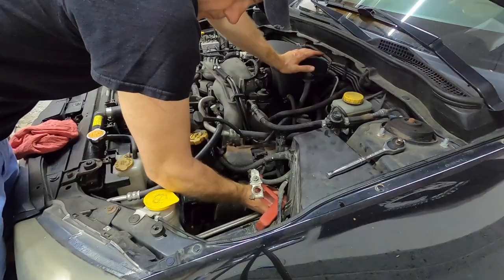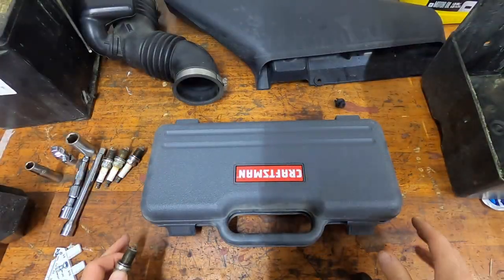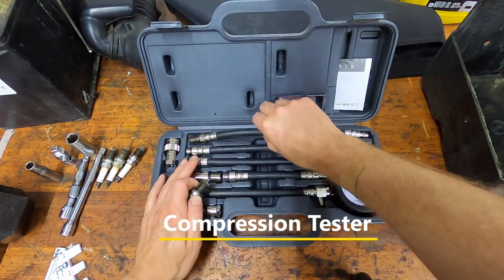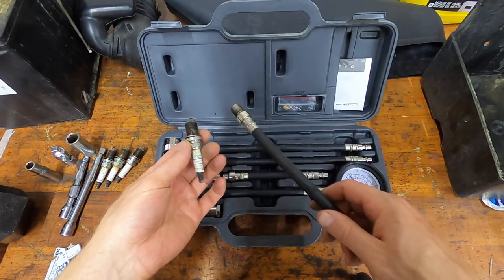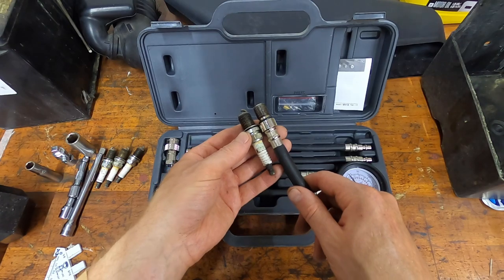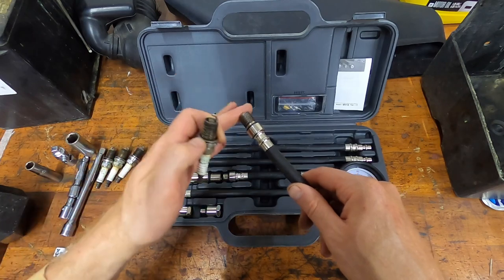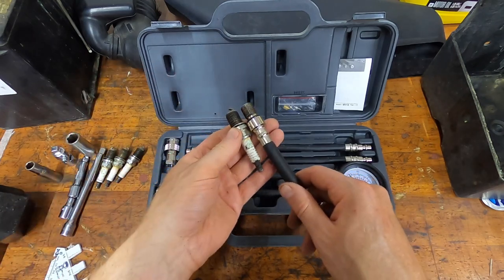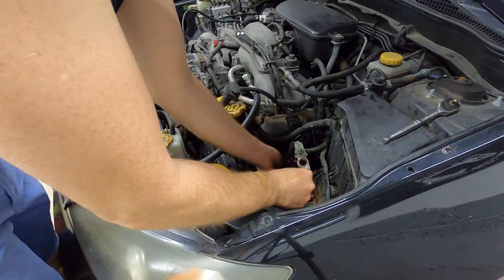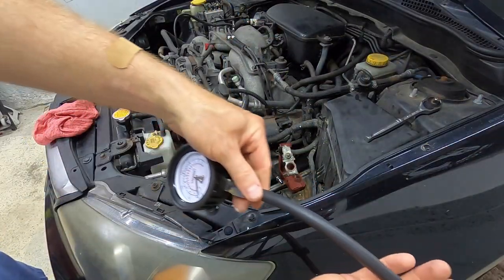So number two and number four are out. Here's our compression tester — I will link one that runs for $20 in the description box below. This one is a little bit more money because of the adapters, but if you plan on doing this once or twice, you don't need anything crazy. Just make sure the adapter isn't too long, because the piston is going to be moving and you don't want to strike anything. This is right on the money. You simply thread the adapter precisely where the spark plugs live, on the opposite end.